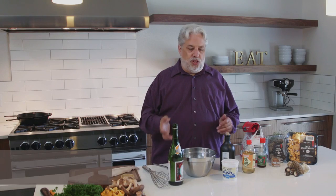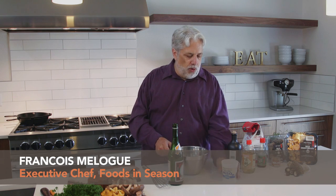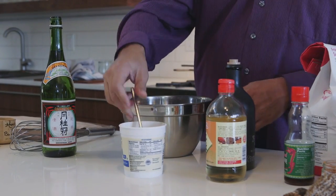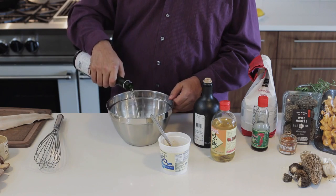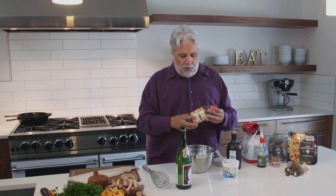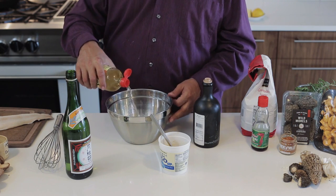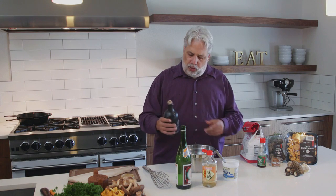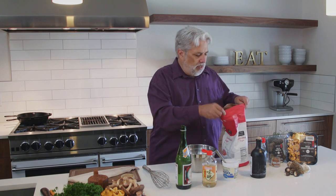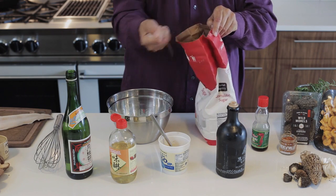We're gonna make one of my favorite dishes — miso glazed black cod. We'll start with making the marinade, which is also the sauce. We're gonna take about a half cup of miso paste, about a half cup of sake, a half cup of mirin (a Japanese sweetened rice vinegar), and then add a little bit of soy sauce — about a tablespoon. Lastly, we'll add about half a cup of sugar.